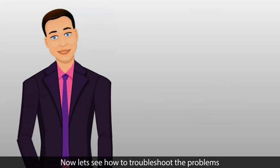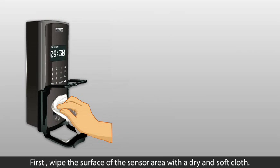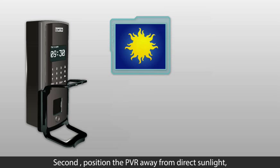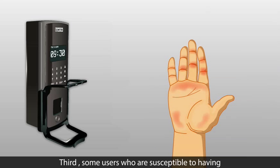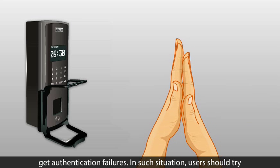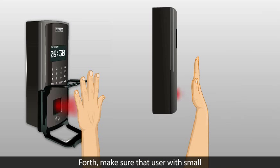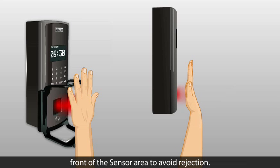Let's see how to troubleshoot problems during enrollment and authentication. First, wipe the surface of the sensor area with a dry and soft cloth. Second, position the PVR away from direct sunlight, halogen, and incandescent lamps. Third, some users susceptible to having cold palms in winter may experience authentication failures; in such situations, users should try authentication after warming their hands. Fourth, make sure users with small palms keep the center of the palm in front of the sensor area to avoid rejection.